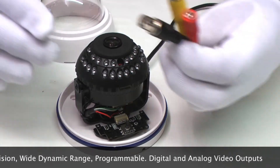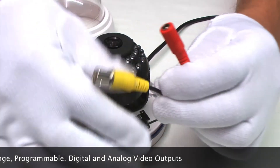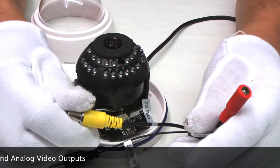The connections are DC power 12V, it runs on about half an amp. HD-SDI for digital signal and composite video for analogue signal.